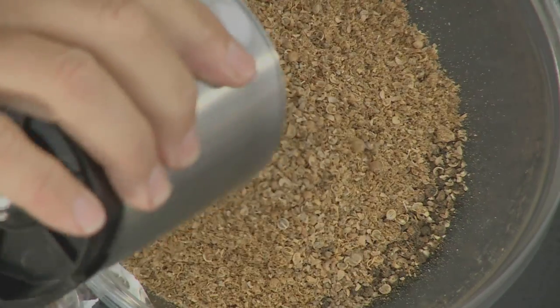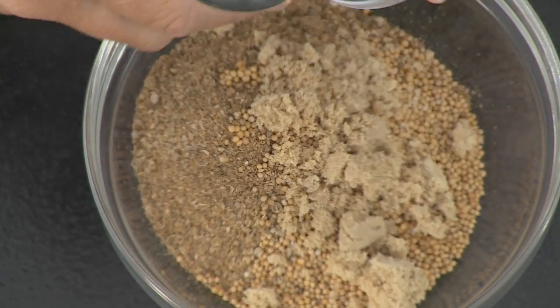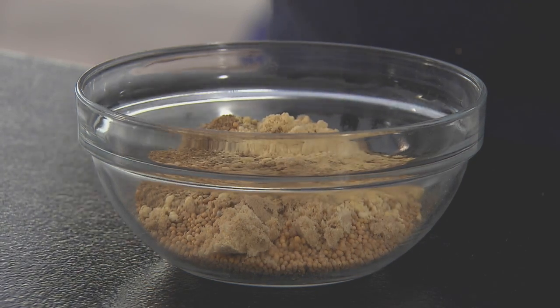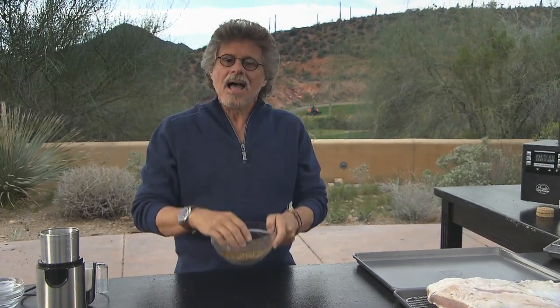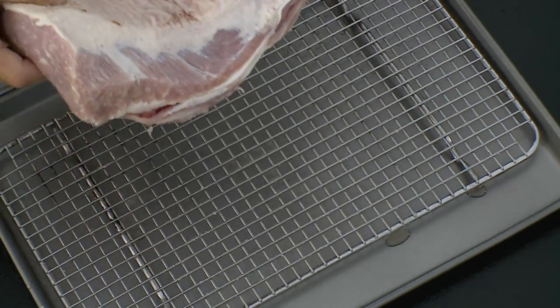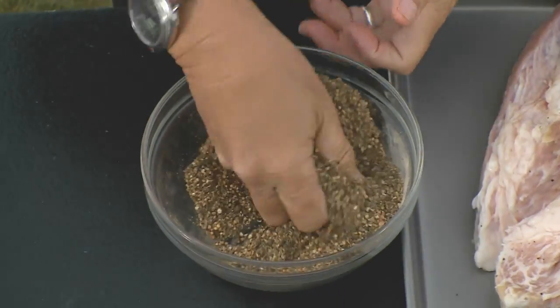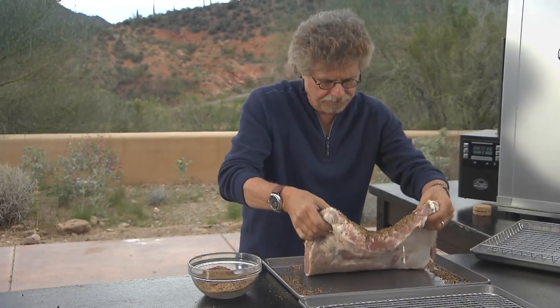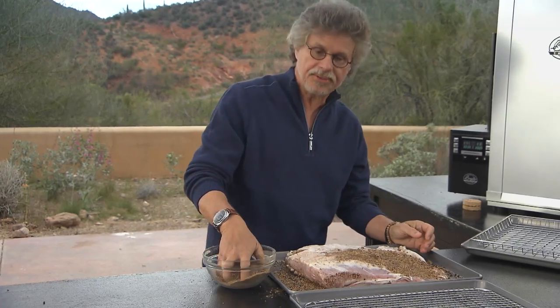Coarsely grind them, then add mustard seeds, brown sugar, and powdered ginger, and mix the ingredients for the rub with your fingers. It's a really interesting combination — the spice of the black pepper, the sweetness of the coriander. It's one of the defining flavors of pastrami. Come back to your dried beef navel, sprinkle half the rub on the bottom massaging it into the meat, then turn the beef navel over and put the remaining rub on the top and on the sides.